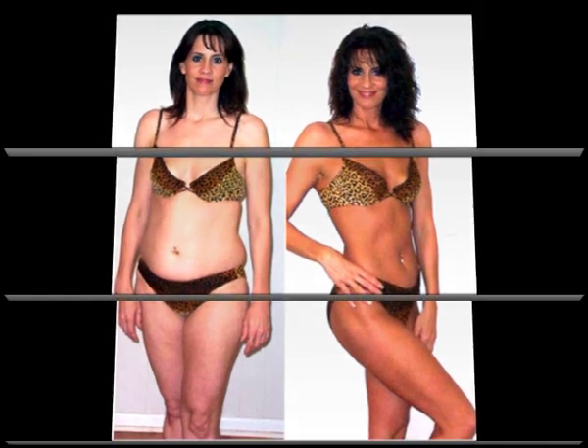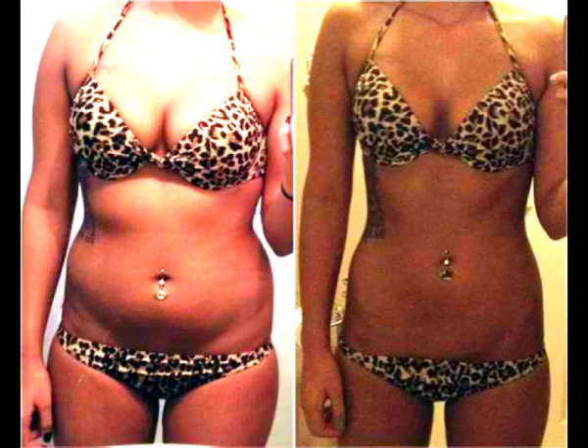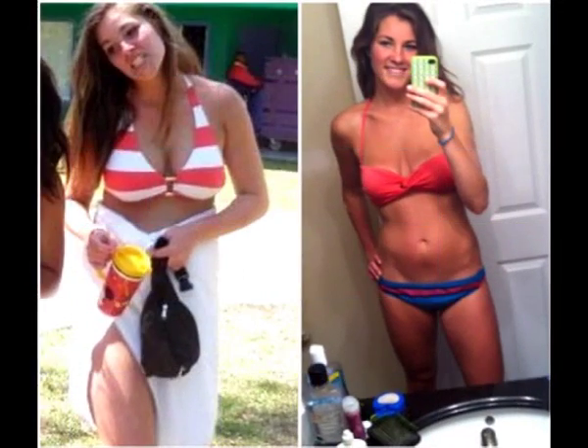Drizzle a touch of sesame oil over the top and toss again. Add the reserved chicken and give one final toss. Taste for seasoning and adjust. Place into salad bowls and serve.